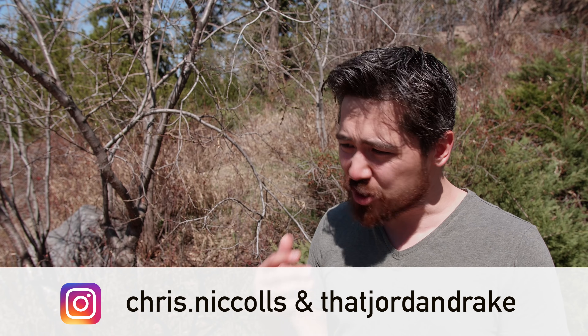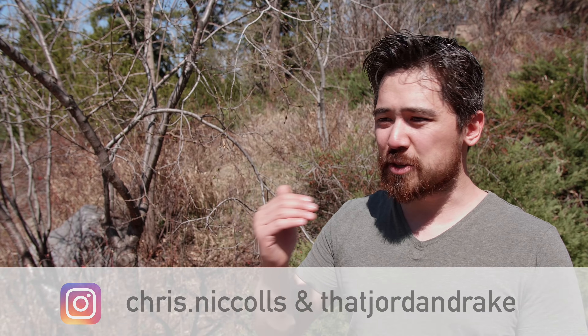For all the technical details go to dpreview.com for the full review. Hopefully you found this useful — leave your comments below, check us out on Instagram, and please subscribe to the channel. We'll see you very soon.